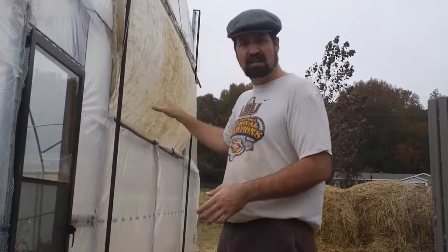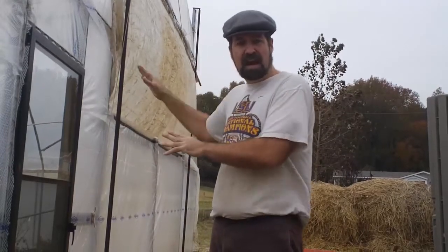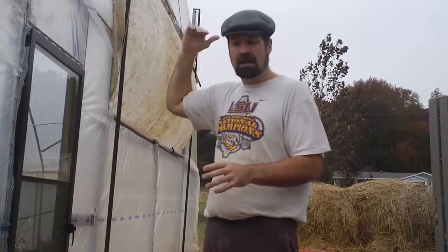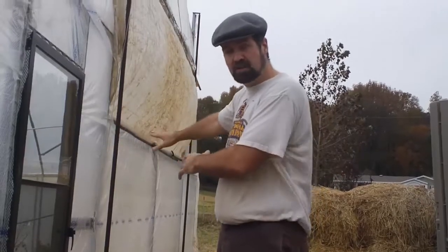Last year we had raise-up curtains, raise-up side walls, and raise-up end walls. What I've always wanted was basically a transom where I could have the bottom part of the plastic fixed and open up the door right at the top — like an old-timey transom — to let the heat out at the peak. That way the cold air, when it finally hits, won't blow across the actual plants themselves.